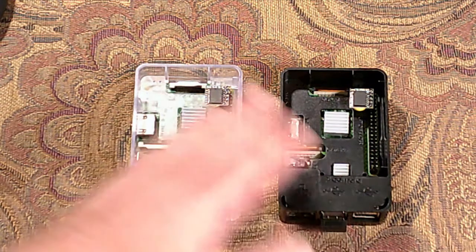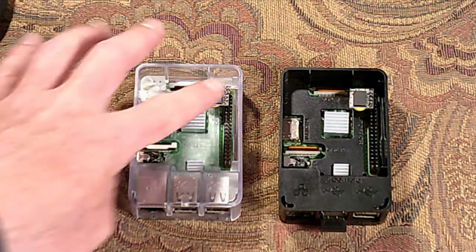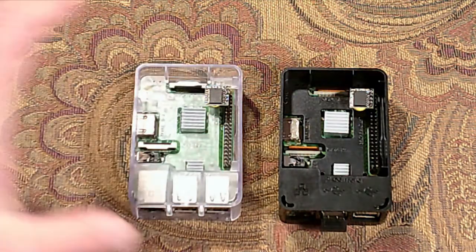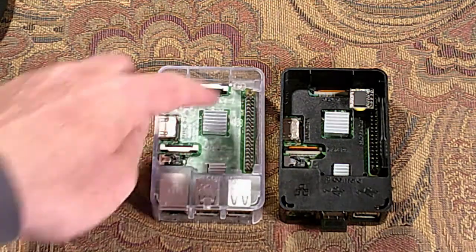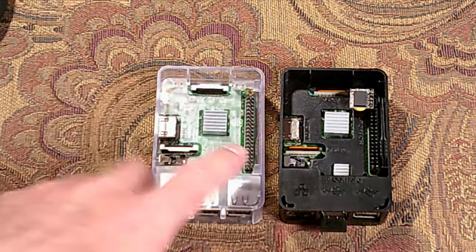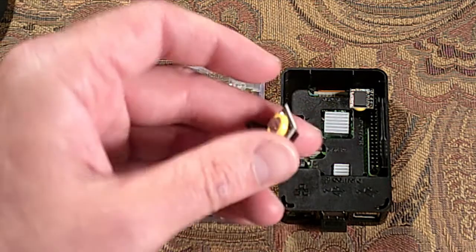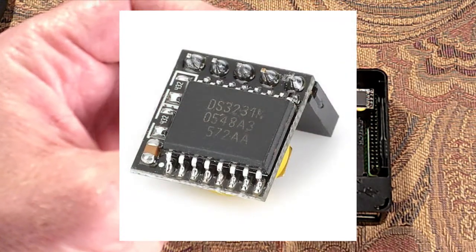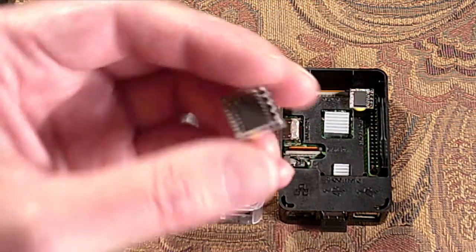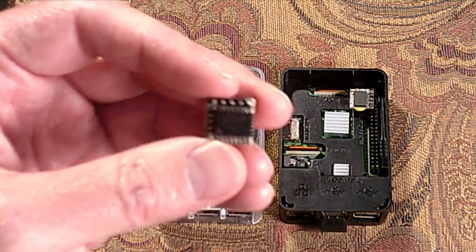What you do is go on the internet or eBay and look for a DS3231 — a DS3231 real-time clock module. I got two of them here. It's a small little module that plugs into the GPIO pins on your Raspberry Pi. It uses the 3.3-volt pin. It's just the DS3231 chip, a resistor, some other components, and a little battery on the back — pretty simple, but the chip is what does the magic.